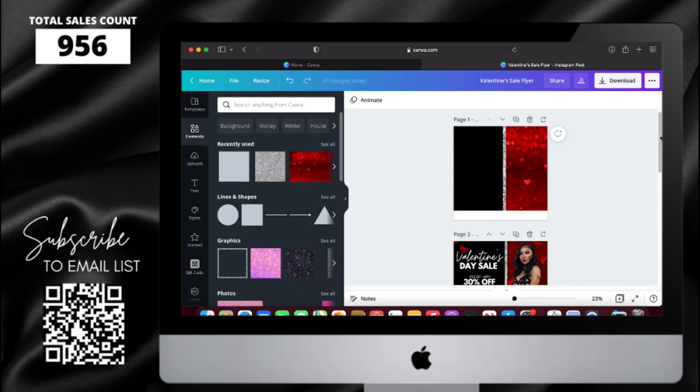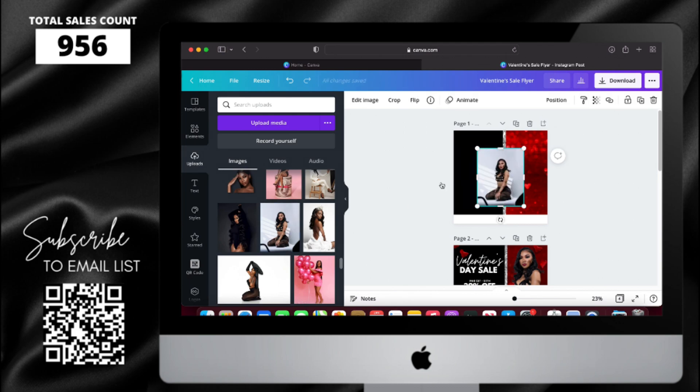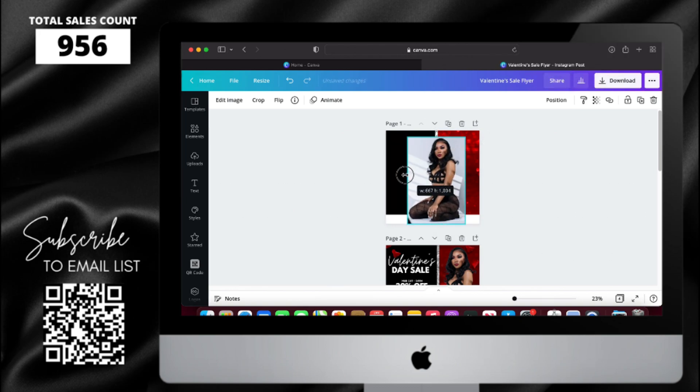Now that I have the background done, I'm going to add my model. I'm going to go to my uploads and find the picture. Once I add it, I'm going to crop it, resize it, and then use the background remover since I have Canva Pro.